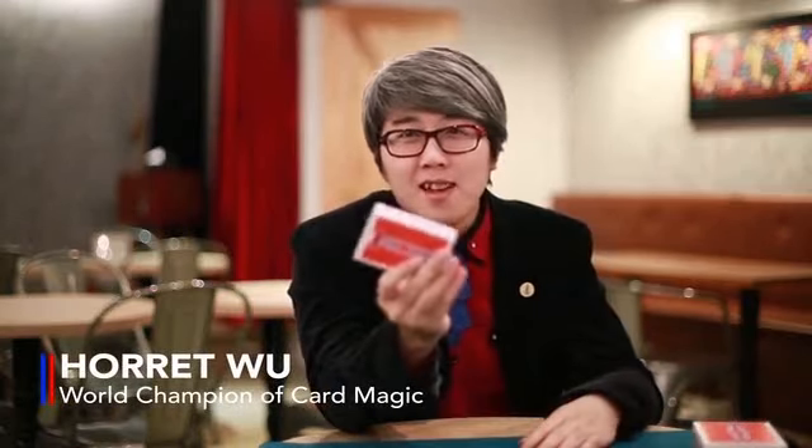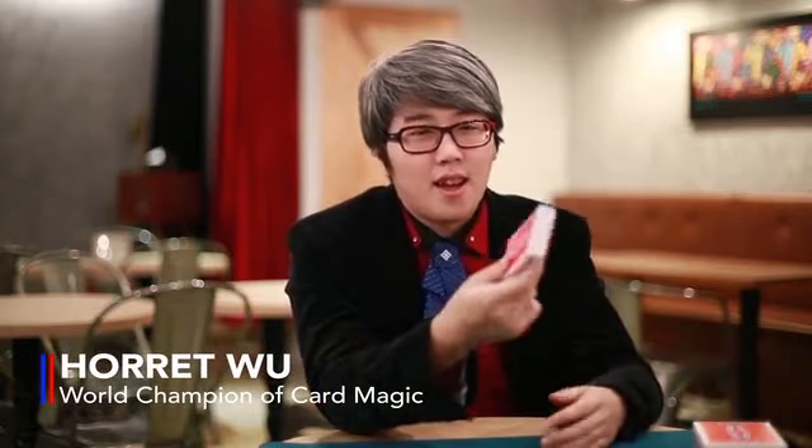Hey guys, I'm Howard Pooh. This is Chicken Nugget made by Hansen Chen. And I think this is very stupid — but it's a very good deck. So try to use it and don't make it just your collection.